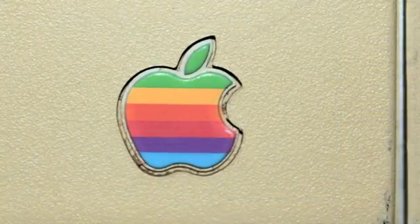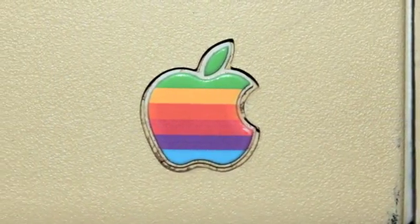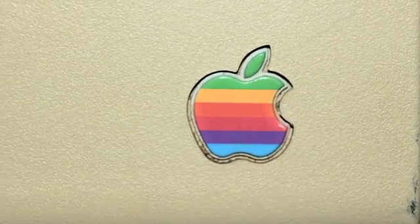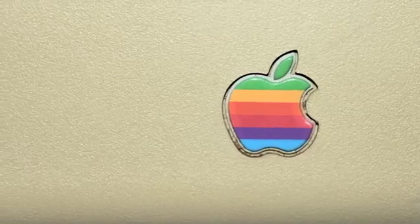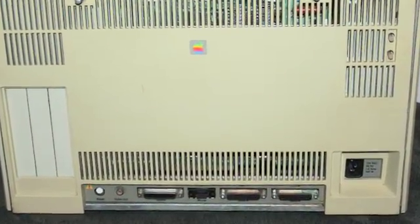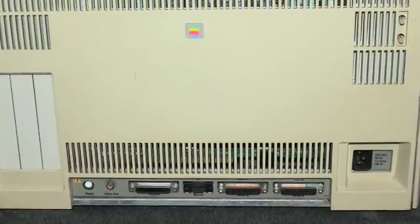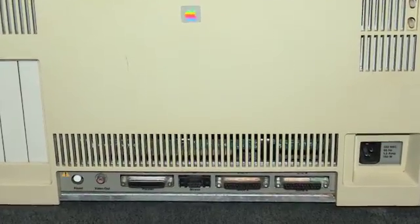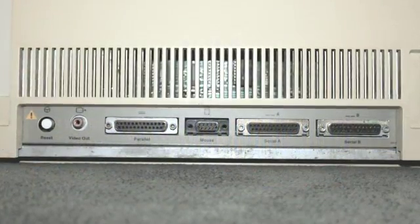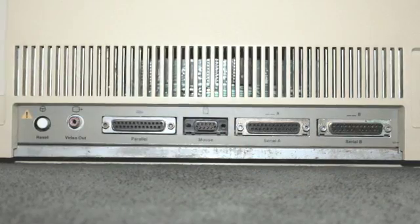This model is the Lisa 2, which was released in January 1984. The Lisa 2 dropped the Twiggy floppy drives in exchange for a single 400K three-and-a-half-inch Sony floppy drive. The maximum usable memory in the Lisa is 2 megs, which was limited by the hardware design and not the CPU. It is thought that roughly around 70,000 Lisa 2s were produced.